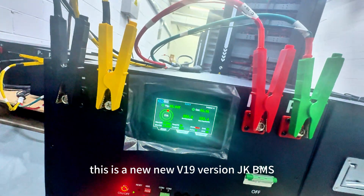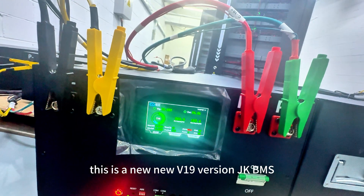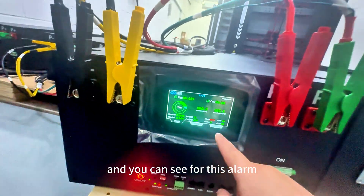Each ready pack will charge and discharge for one or two cycles to ensure enough capacity. This is the new lightweight version JKBMS.